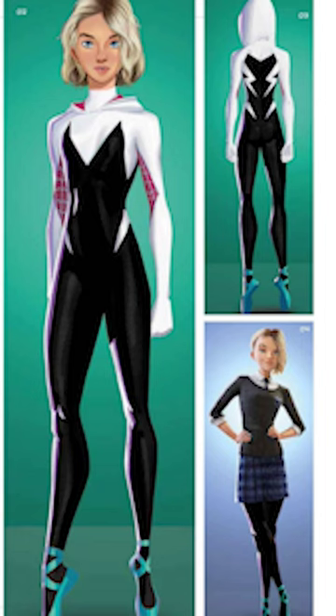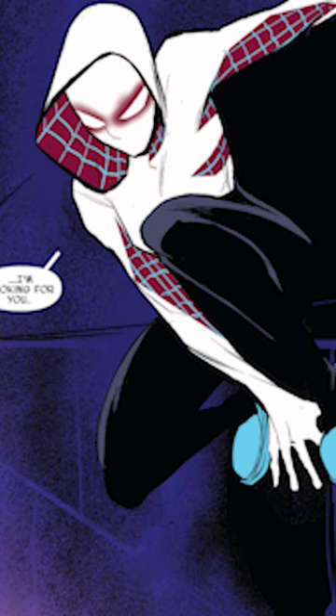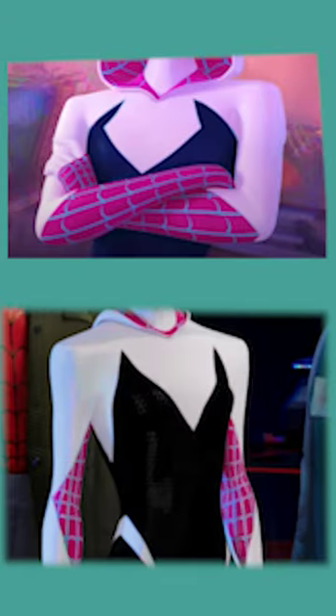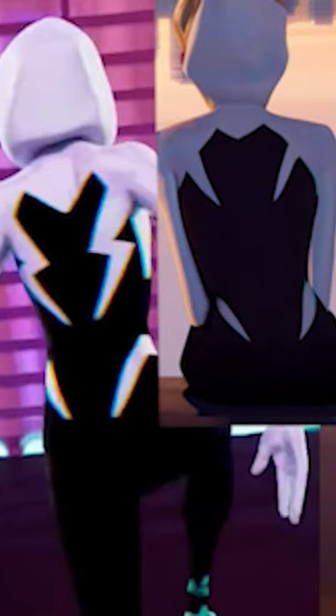Her previous suit in the 2018 movie is almost exactly the same as her comic debut in 2015, minus the extension to the armpit and the sidelines. One of her most iconic details is the pointed mock plunge bodice style lines on her chest. The pointed design changes in the sequel, however, with the tips redirected inward. The details on her hips are the same, but the lightning bolt-like shapes on her upper back have been simplified to mimic the hips.